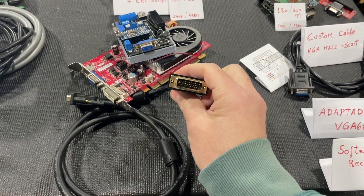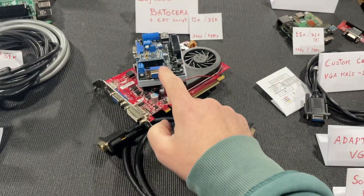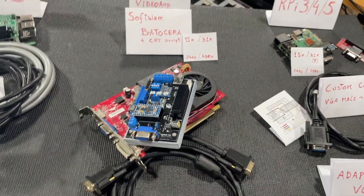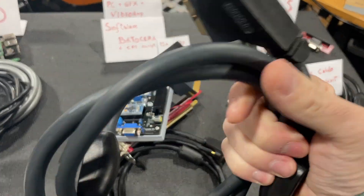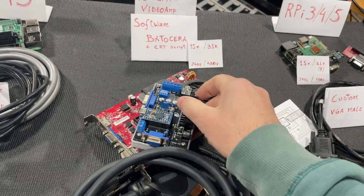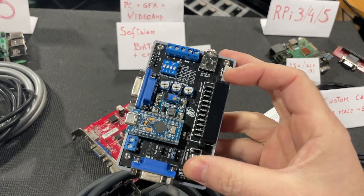The VGA comes into the Video Amp, and then we select either the SCART output with a SCART cable, or the signal can go into a PC monitor. The advantage of this item is that we have much more options here.